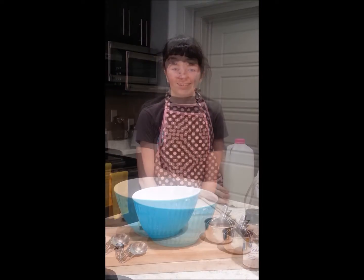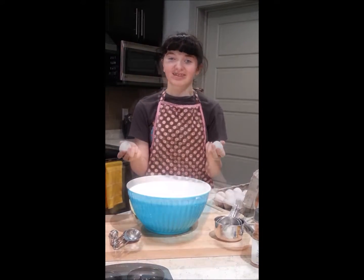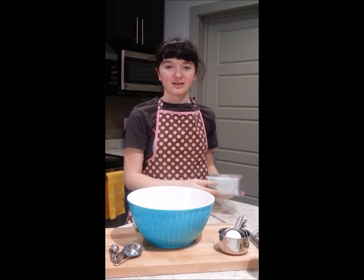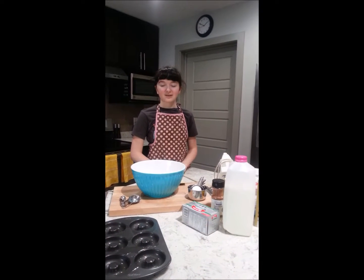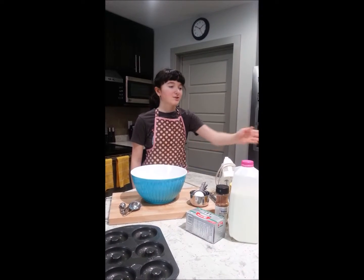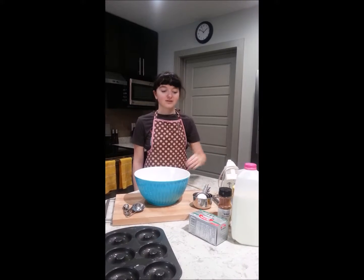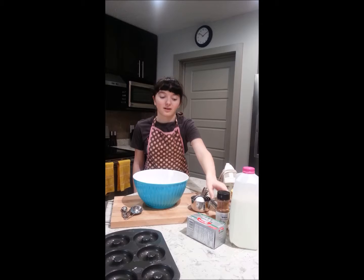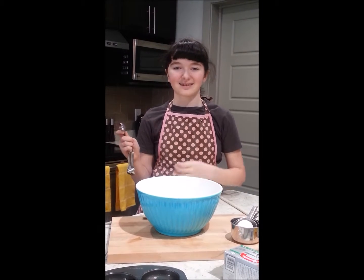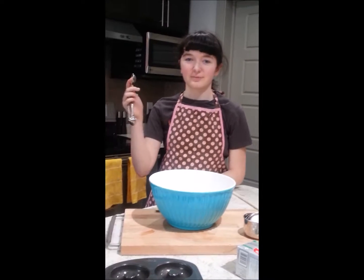Now for the wet ingredients. The first wet ingredient is milk. Next, 2 eggs. And our last wet ingredient is melted butter. Now I'll tell you how much of each item you need: 2 cups of flour, 3 quarters of a cup of white sugar, 2 teaspoons of baking powder, a quarter teaspoon of nutmeg, and 1 teaspoon of salt. For your wet ingredients, you're going to need 3 quarters of a cup of milk, 2 eggs, and 2 tablespoons of butter.